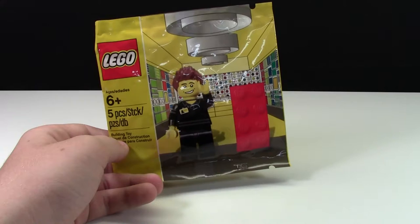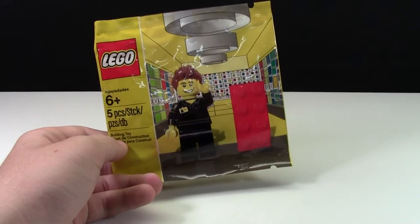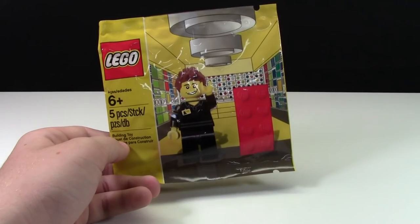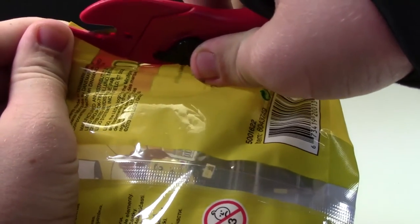I've had this since July and I really haven't opened it yet. There's part of me that really can't wait to get this open, but then there's another part of me that says don't open it — but I'm gonna open it. I've wanted this figure for a long time now, so I'm just sucking it up and opening it.